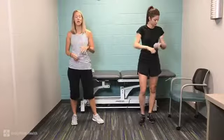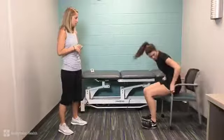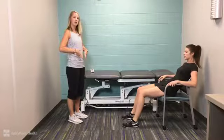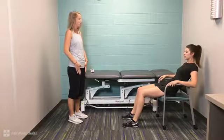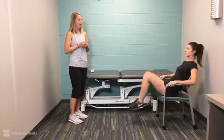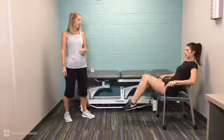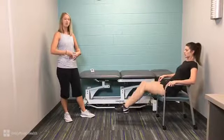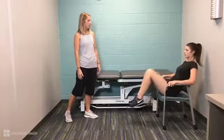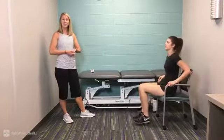The next exercise is for your core and we're going to utilize your desk chair. Maggie's in a nice reclined position. This is for your abdominals and your hip flexors. She's bringing her legs up and down, keeping her feet about three to six inches off the ground. You're going to feel it in your tummy and right through here in her hip flexors, her psoas. Then you get a little rest break after 10.